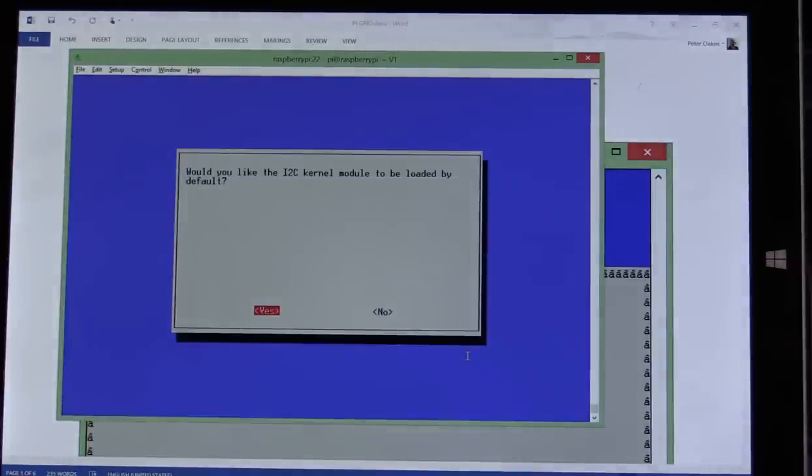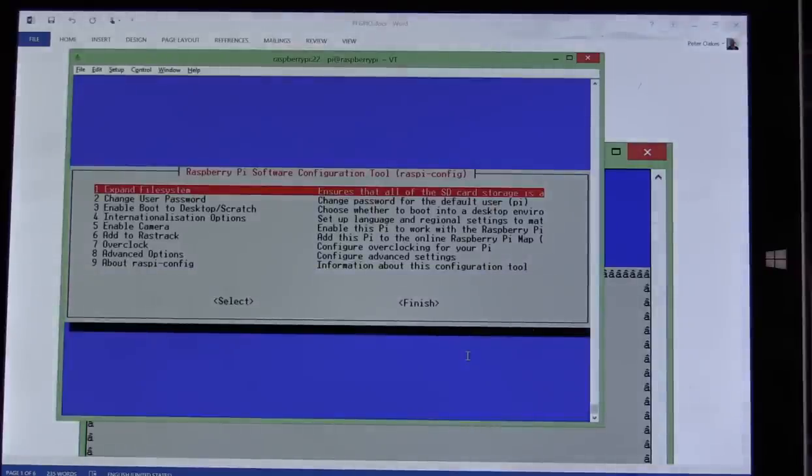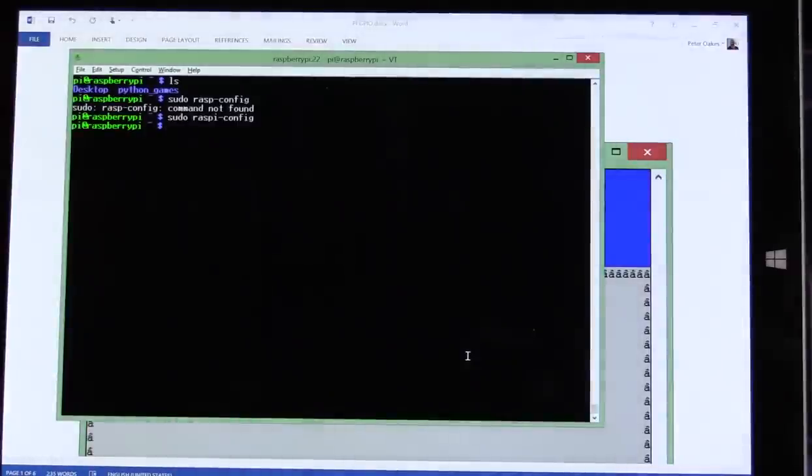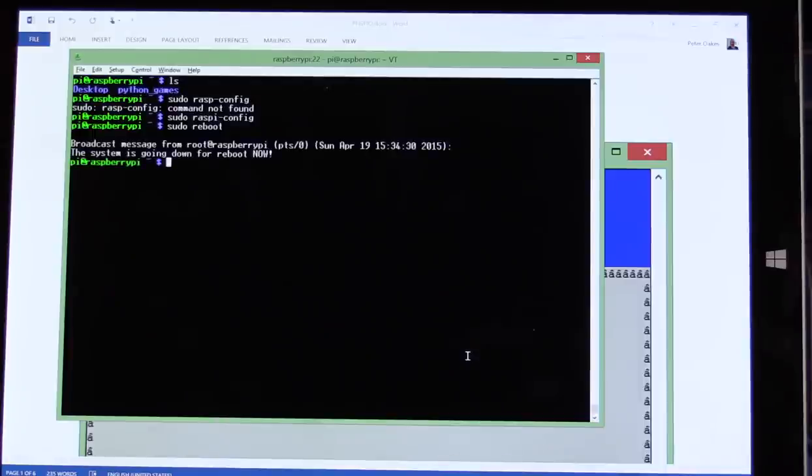Now we need to do the same for I2C. Go down to Advanced Options again, then go down to I2C. Press Enter, say OK — yes we want to confirm it's enabled, and yes we want to load it by default. That's pretty much that for the basics. We're not going to worry about the camera right now, and I'm not going to worry about the serial port, although in a later video we will turn that on and start communicating with an Arduino. When you exit this, you need to do a reboot of your Pi — do a sudo reboot so it actually writes everything to the SD card and comes up gracefully.